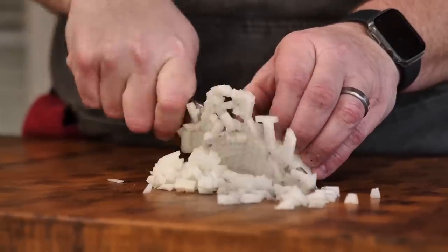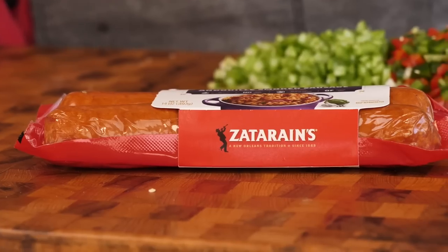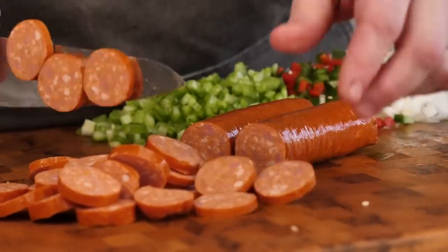With that said, let's get started with this dish. First things first, we got to get this Holy Trinity done — that's onions, peppers, and celery. All right, so we got all our vegetables done. Now we're going to get to the meat. The first thing we're going to chop up is some andouille sausage. If you've never had it before, it's got a little bit of a bite to it, it's a little smoky, and it really, really works well with this dish.